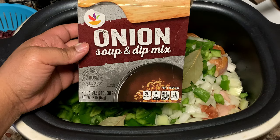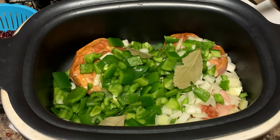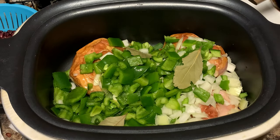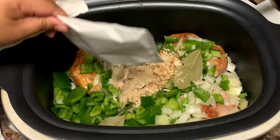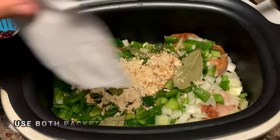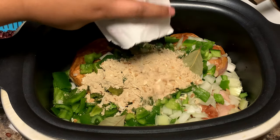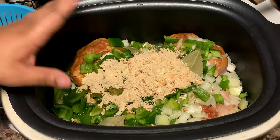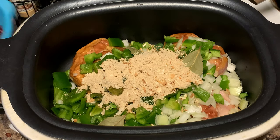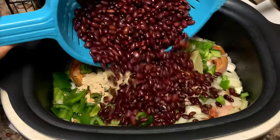Here I have onion soup mix — normally I use the Lipton brand but they didn't have any, so I'm using the store brand today; it's the same thing. I want to add as much flavor to these beans as possible, so I have another packet here too. Sometimes adding one is flavorful, but adding both really brings the flavor out a lot more. We're going to add a lot of water to cook the smoked turkey, so I want to make sure I added both of those Lipton packs.